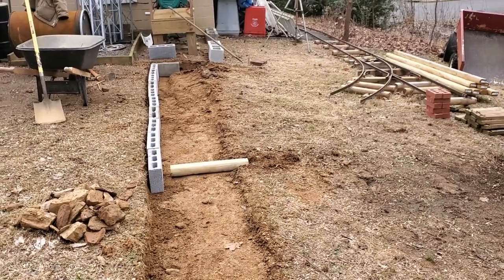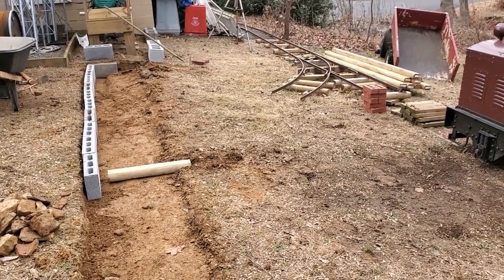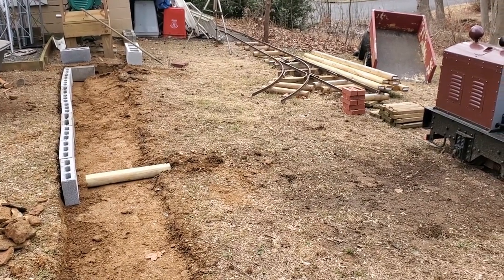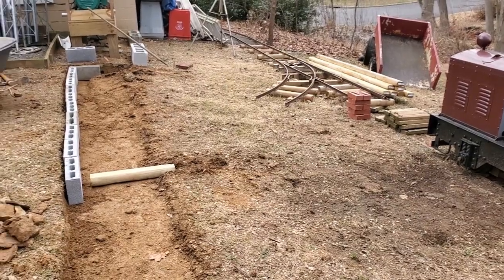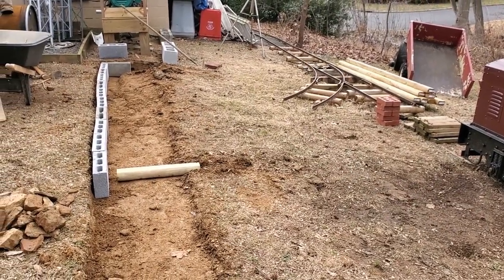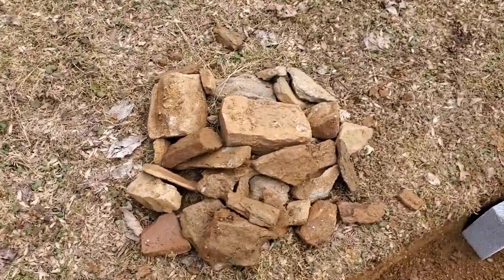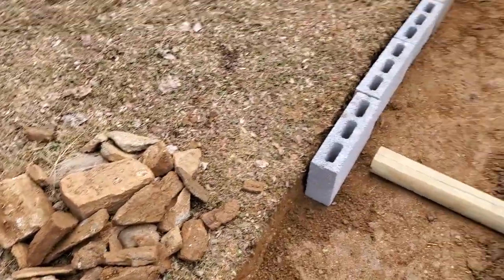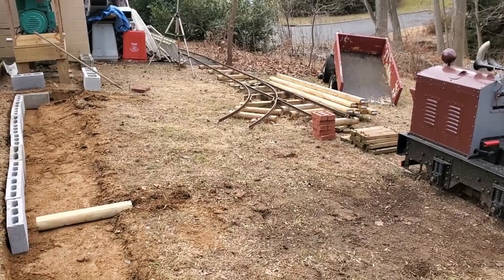So a lot more work to be done. I still need to actually get around to getting the rail delivered, but it's a large steel order and I've just been busy with other things. There's plenty of rocks for making further embankment walls down the line. Thanks for watching and more to come.